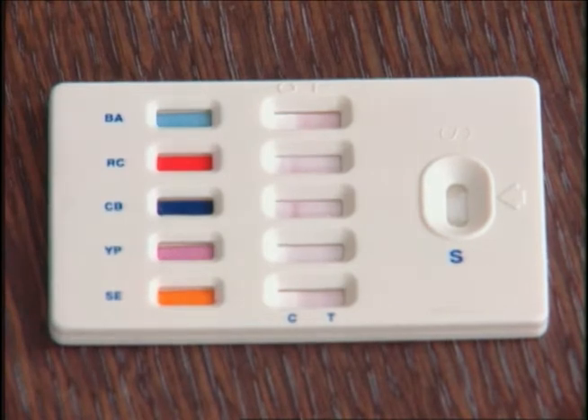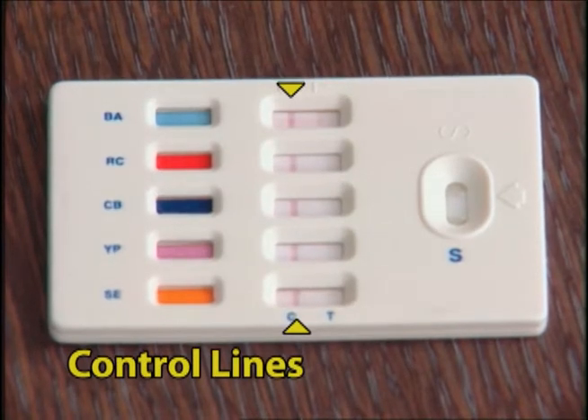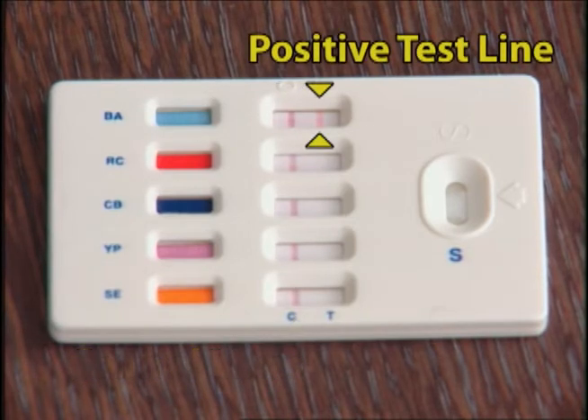In a short time, the chemical permeates the strips. The control lines appear on the left. The color developed by the reaction of the immunoconjugate with the suitable substrate is correlated with the concentration of the sample. The positive reaction to anthrax shows as a positive line on the right.